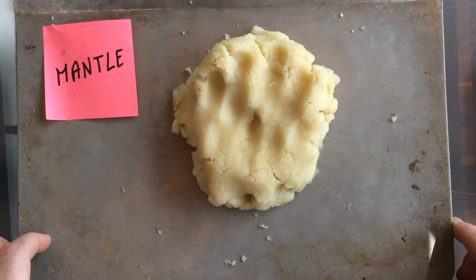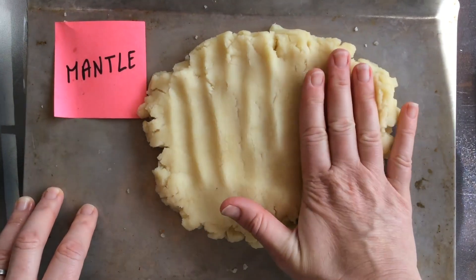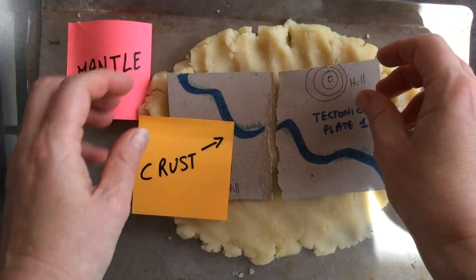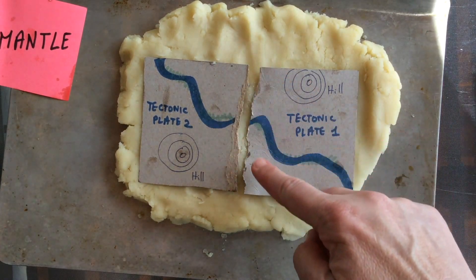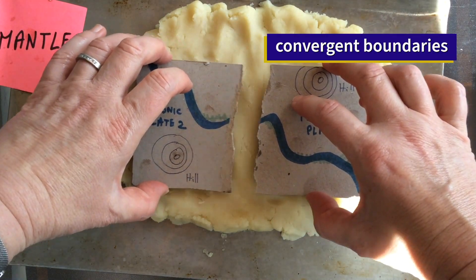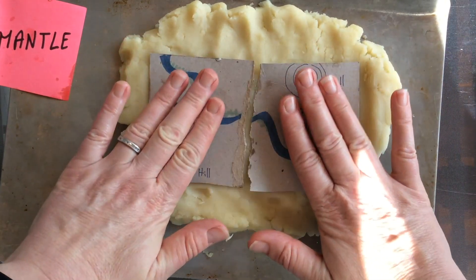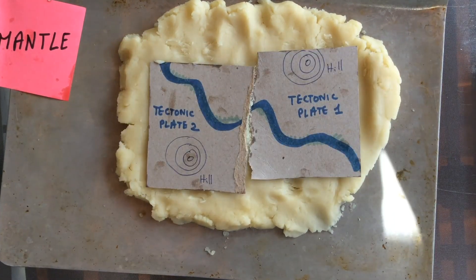First you're going to flatten your menthol so that you have room for the crust to sit on top of it. Then you will model what happens at the plate boundaries when the plates are moving. The plates can move in three different ways: they can move towards one another, they can move past sliding one another, or they can move away from one another. Leave the plates sitting on top of your menthol and then start moving them and see what happens at the boundary.